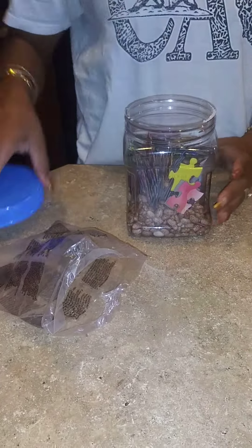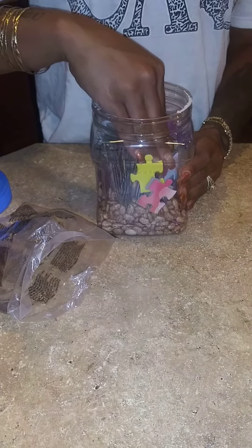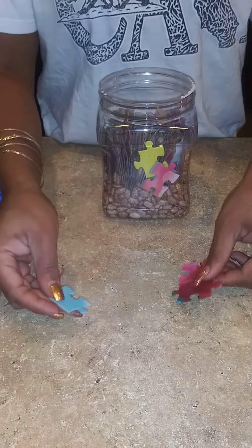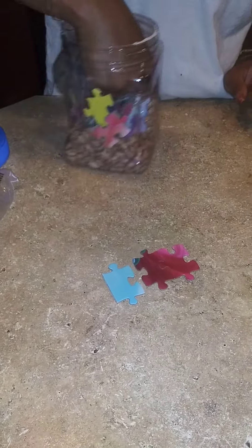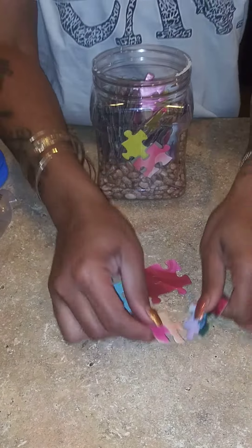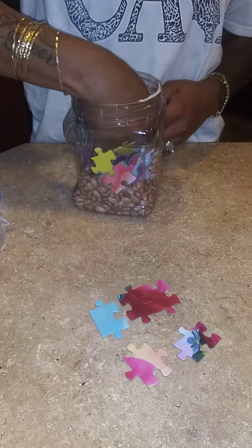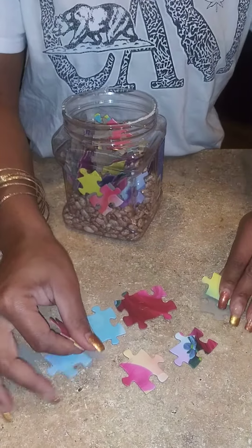You're going to sit this in front of your consumer and they're going to pick out the puzzle pieces. It's a fun little project — they have to feel for the pieces. Of course, my container is too small, but you get the concept.